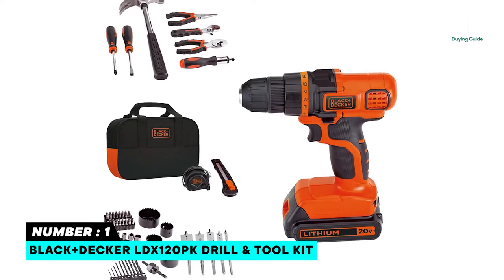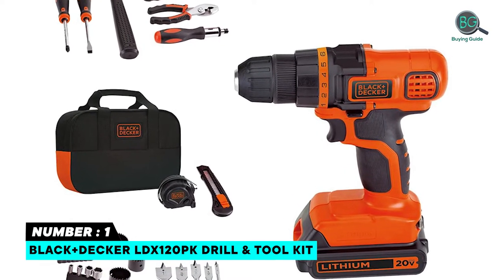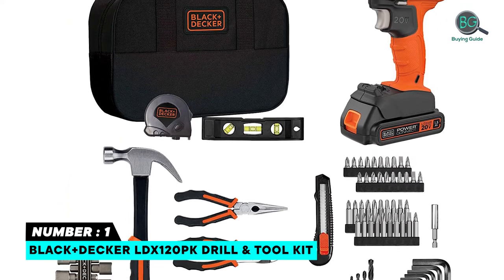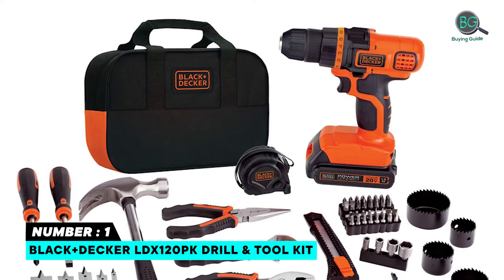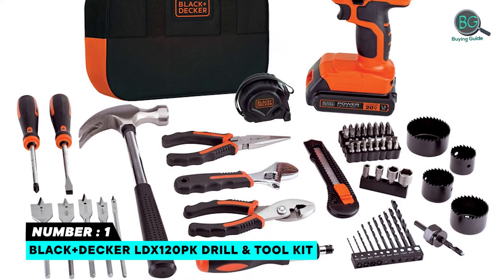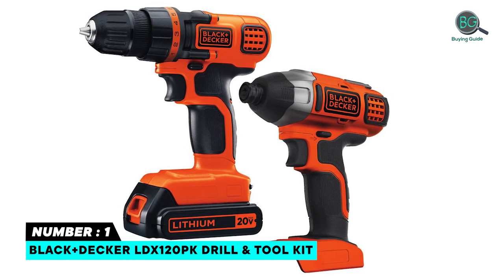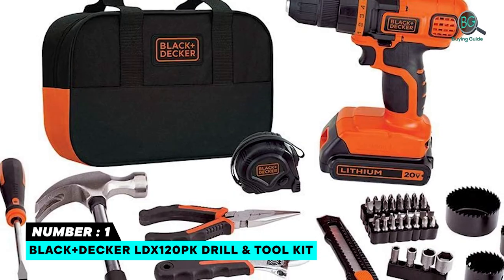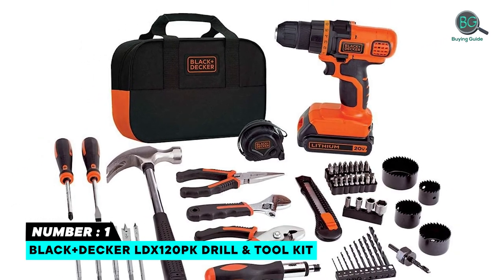Number 1: Black+Decker LDX120PK Drill and Tool Kit. 20V Max Lithium-Ion Drill for a variety of home projects. Li-Ion battery is always ready and holds a charge for up to 18 months. The 11-position clutch prevents stripping and over-driving screws by providing an extra level of control. Includes 66 hand tools and accessories, plus a carrying bag for easy portability and storage.